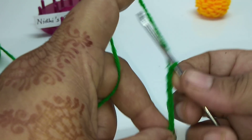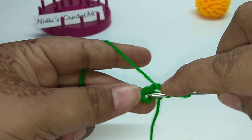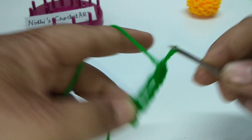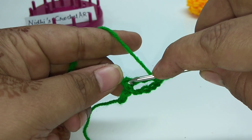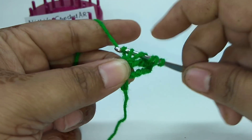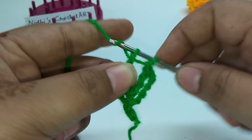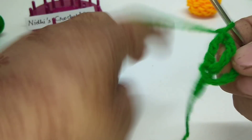Yarn over 3 times — 1, 2, and 3. Insert your hook into this circle stitch and work double treble crochet stitch. Again yarn over 3 times — 1, 2, 3 — insert your hook into the same circle stitch. Combine first 2 loops, combine next 2 loops, combine next 2 loops, and combine the last 2 loops. That is 3 stitches worked.